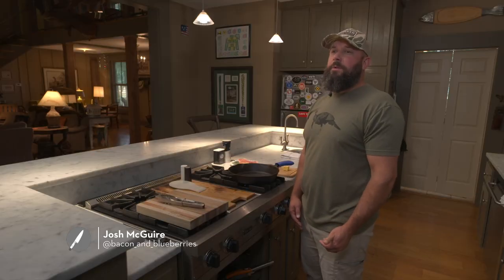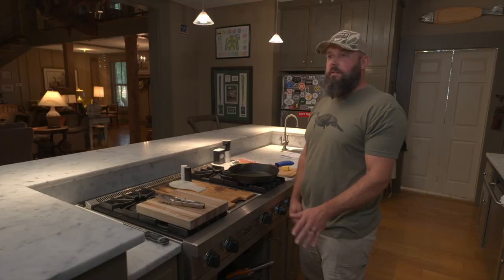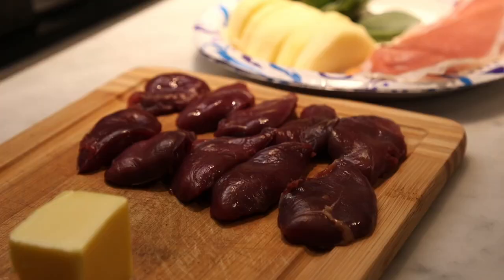I'll be cooking Dove Saltimbocca today. When you think of Dove recipes, you think Dove Poppers, Beckenrape Dove, and I wanted to do something a little different today that people might not have cooked before. My family loves these. My wife wants me to go out and hunt Dove just to eat these.